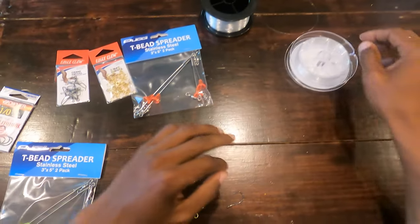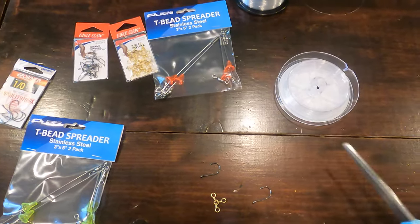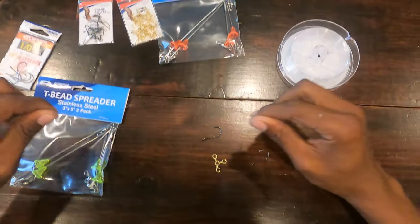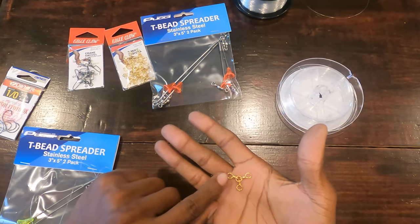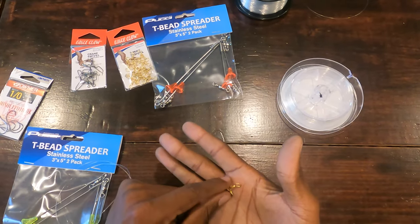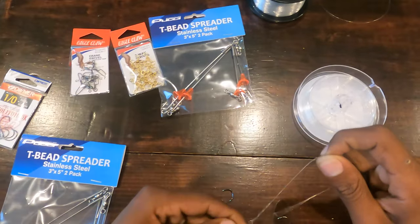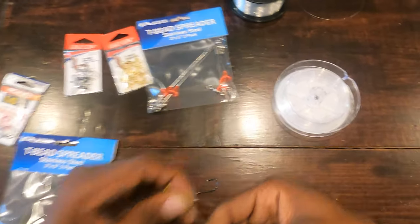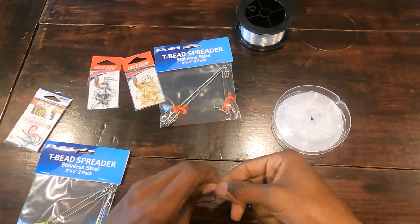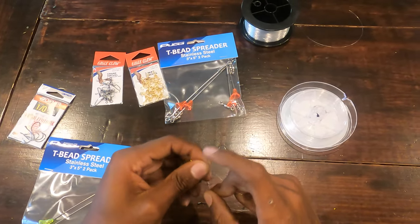We'll do the three-way first. Start off with about 20 inches worth of line for your weight — you don't need that much when you're halibut fishing, you want that weight on the bottom. The three-way has three connections: one goes to your main line, one to your bait, and the bottom will be the weight. I'm going to tie a San Diego Jammer, also known as an improved clinch. Two, three, four, five, six wraps, then take that tag end and put it through the hole.